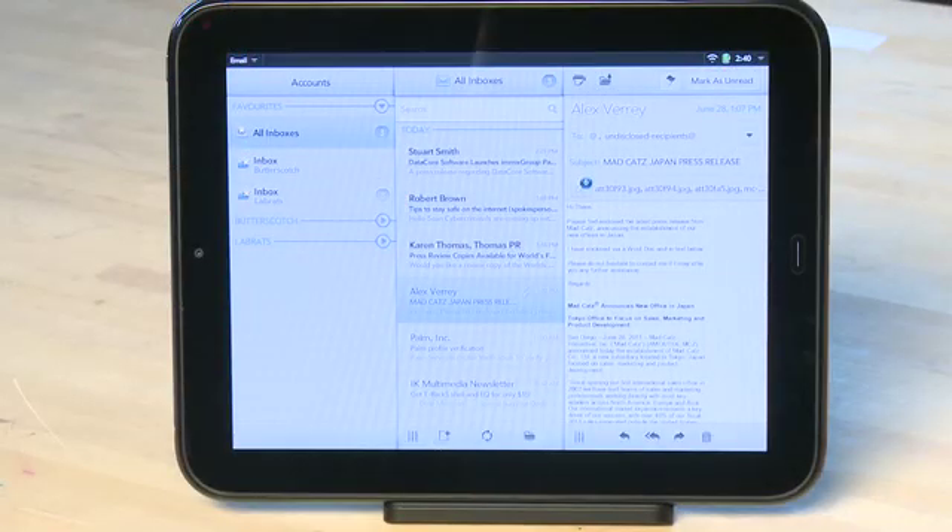Hi, I'm Sean Garethers and welcome to How Do I on Butterscotch.com. In this series we're taking a look at the HP TouchPad, their new tablet. In this episode we're going to talk about setting up email accounts on your HP TouchPad.